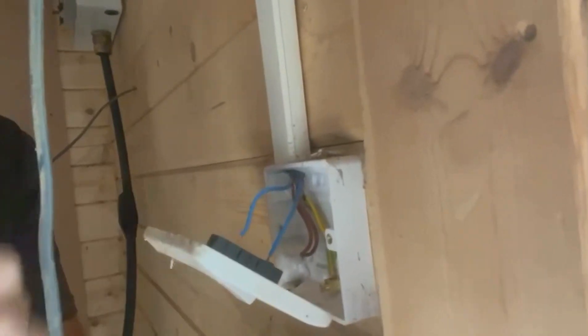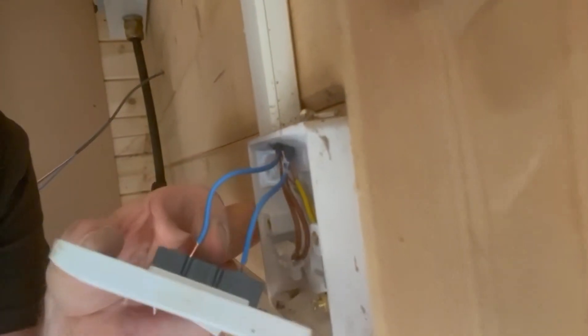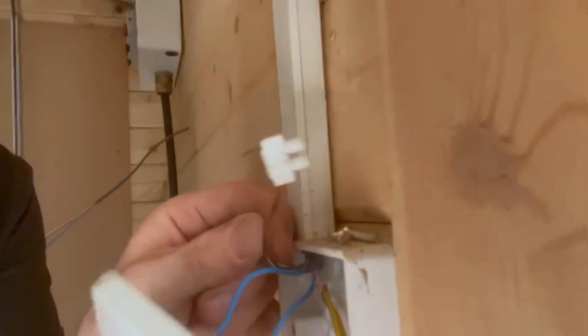I've opened up the switch just to have a quick look, so I've got to go around and check all the things that have been done. As you can see, they've used the neutral for the switch and in the lives. I don't know what he was taught on his evening course.